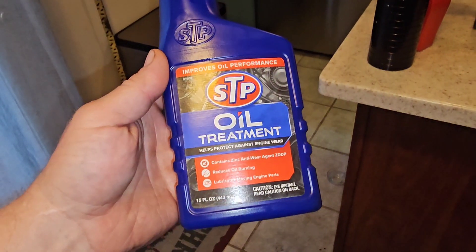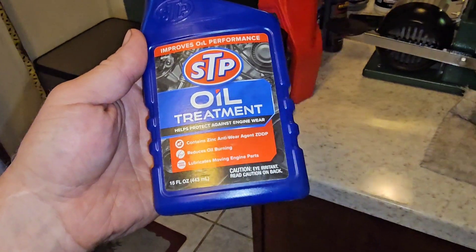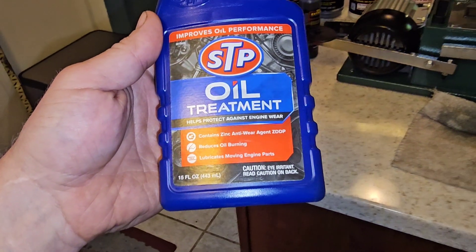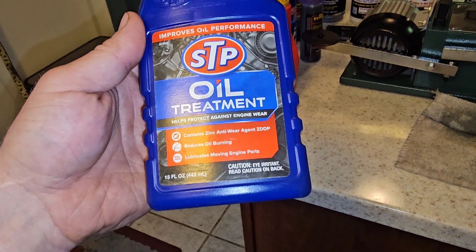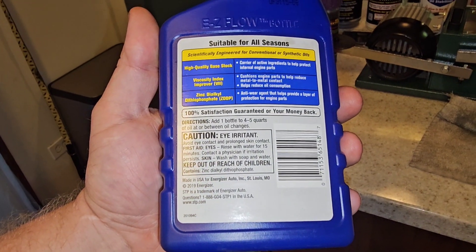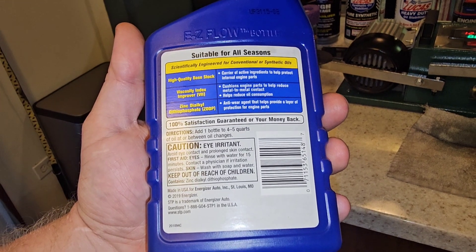Our next product is this STP oil treatment. It says it contains zinc and anti-wear agent ZDDP, reduces oil burning, and lubricates moving parts. It says to add one bottle to four to five quarts of oil at or between oil changes.